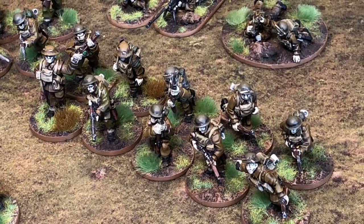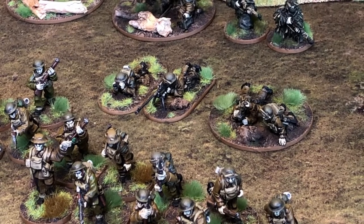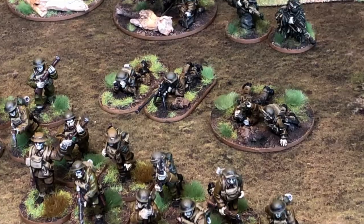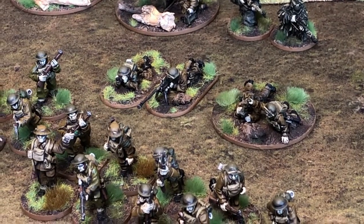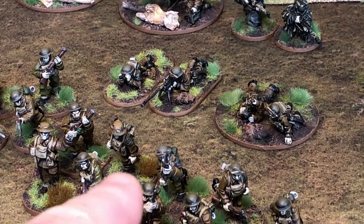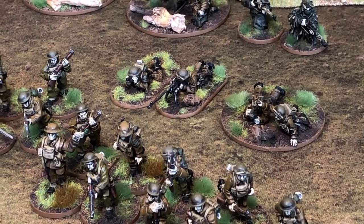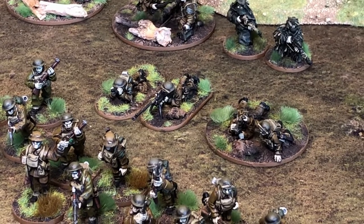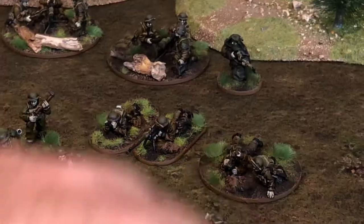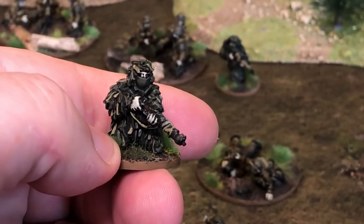Here is the third section — again exactly the same 10-man section. The support elements for the platoon include a two-inch mortar to the right and an anti-tank rifle team. In Chain of Command you don't get a dedicated crew for the anti-tank rifle; you have to take men from your sections to crew it. At the back there's also a sniper team — I really like those figures.